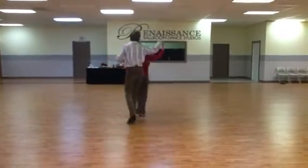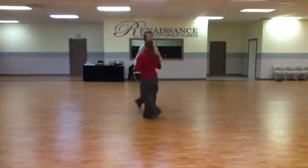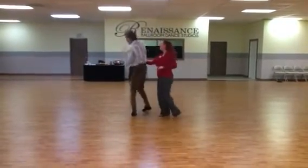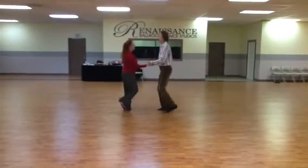Rock, step, underarm turn, change the hand back — from a different angle, that is. To ripple step, let go of the hand, underarm turn, man's turn, underarm turn, change hands back.